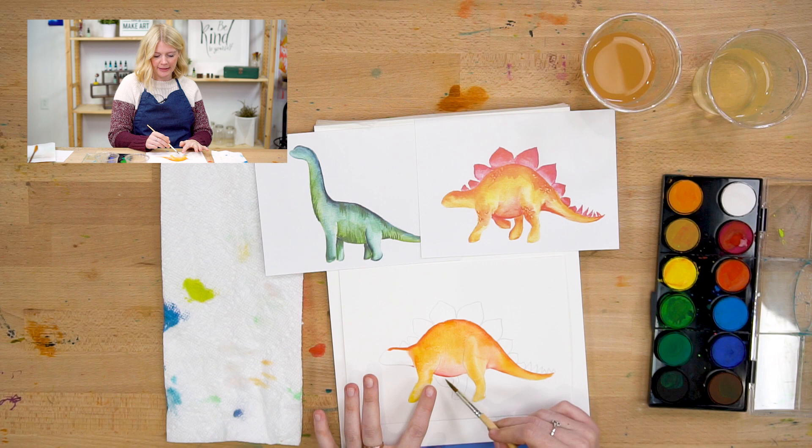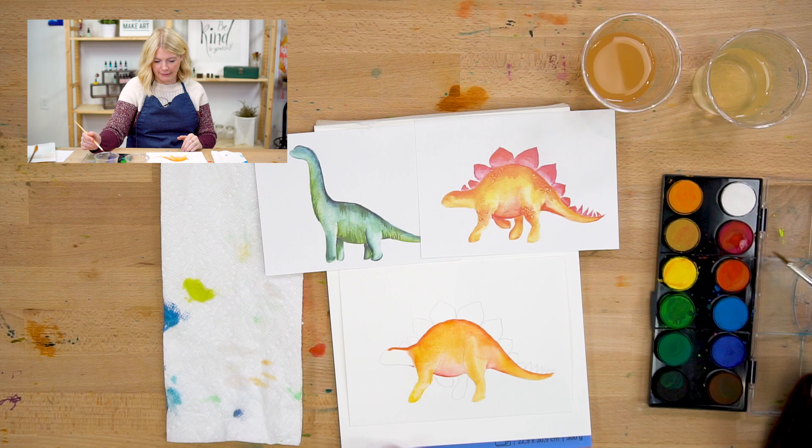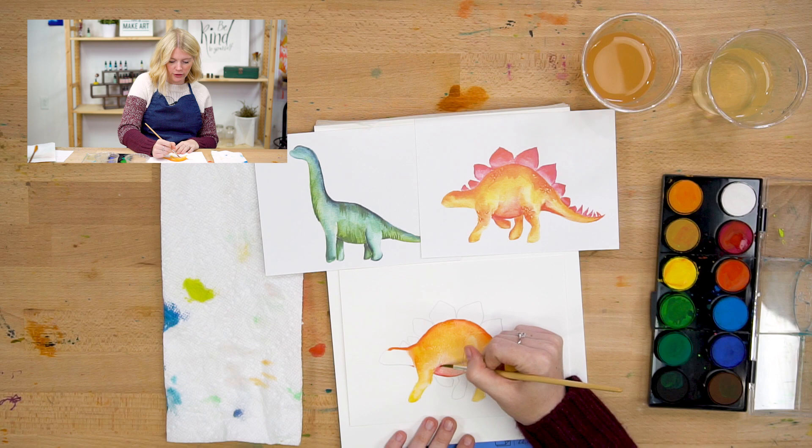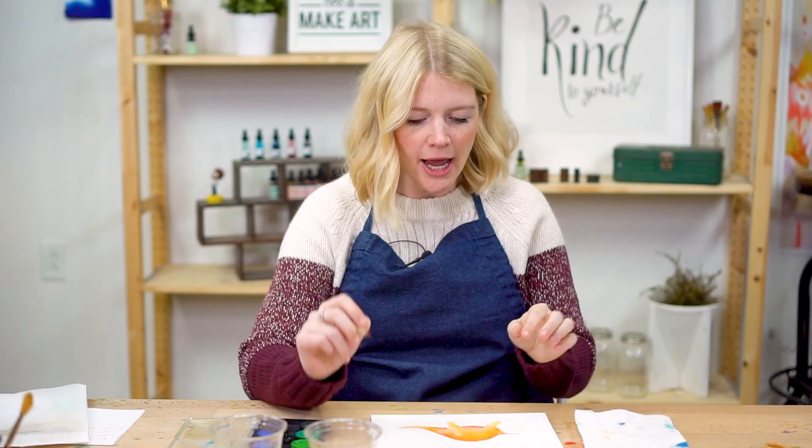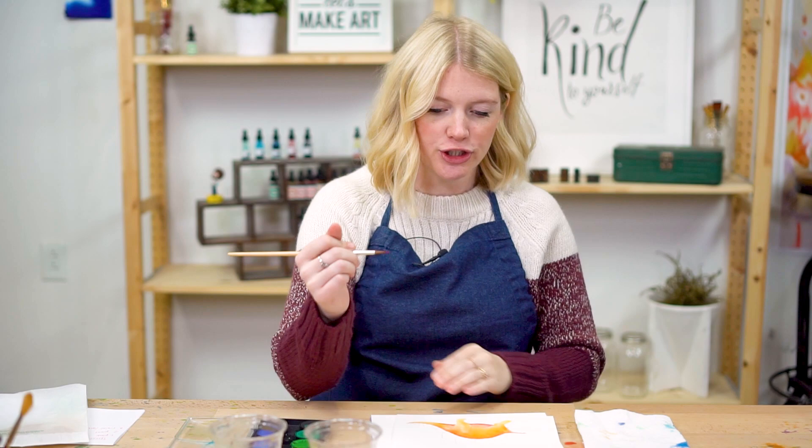I feel like the belly needs to be a little bit more red and pink — it's a little too light for me. So I'm going to do another layer, going kind of underneath — it's almost like the armpit of this little animal, right underneath his arm — and then to his knee. Or her knee, because this is Sophie.